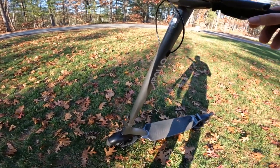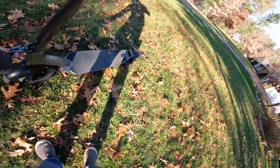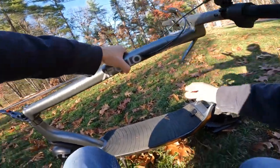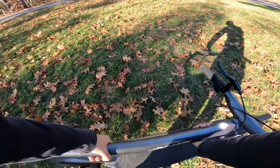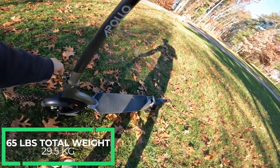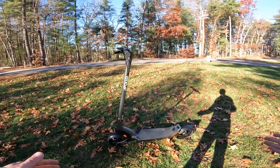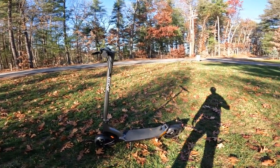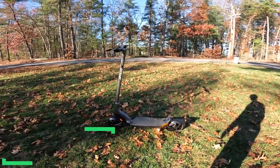Like most scooters nowadays, this can be folded down for easier storage or transport, and doing so is very simple. Simply undo the latch, the stem folds down, and it's got a built-in hook on the stem that you latch onto a little flip-up latch. This does weigh 65 pounds, so it is definitely on the heavier side. If you've got a bad back or can't carry it long distances, this is going to be a tougher one to move around. It has a maximum rider weight of 265 pounds and is IP56 water resistant.